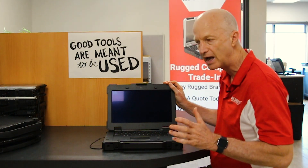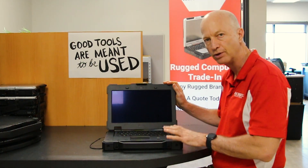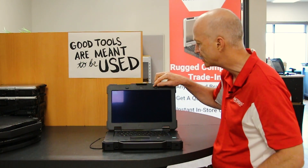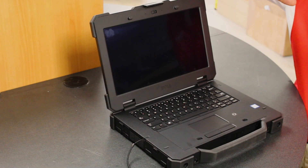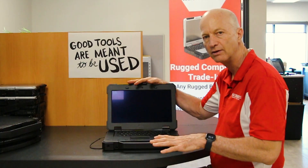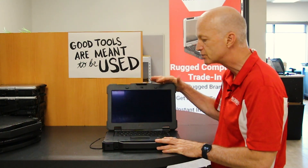Another nice feature is the webcam. If you take a look, there is a privacy cover that goes right across it. Dell is one of the few manufacturers that started putting those privacy covers on their laptops standard. Panasonic and Getac only recently have started adding that feature, so Dell's been doing it for a while.